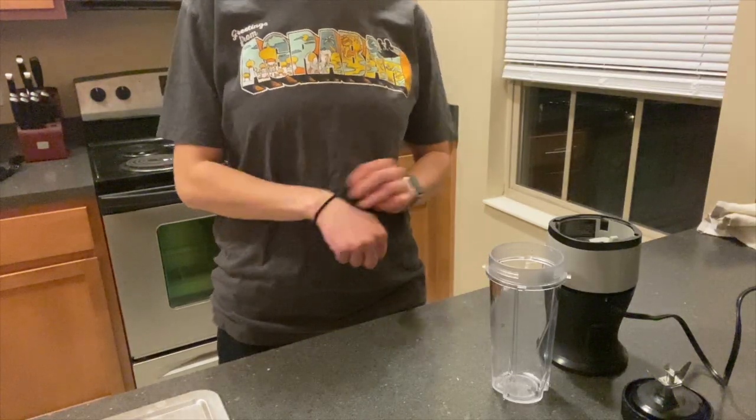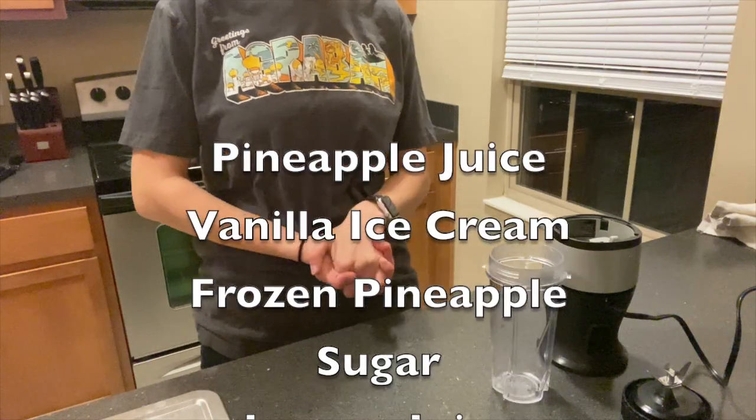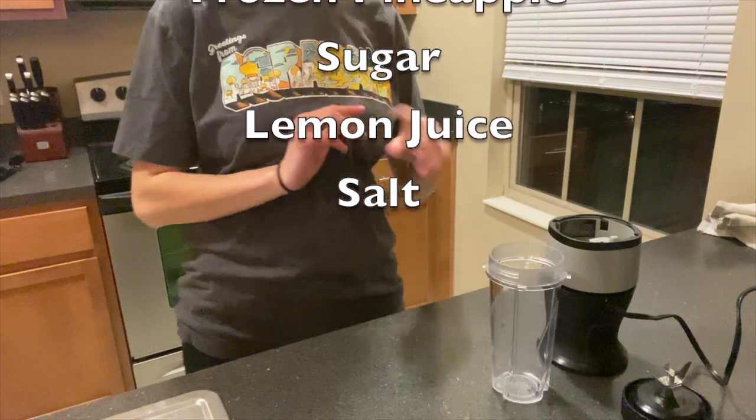For this recipe, you really don't need too many ingredients. All you need is pineapple juice, vanilla ice cream, frozen pineapple, a little bit of sugar, a little bit of lemon juice, and some salt.